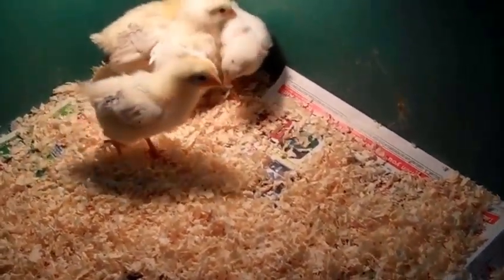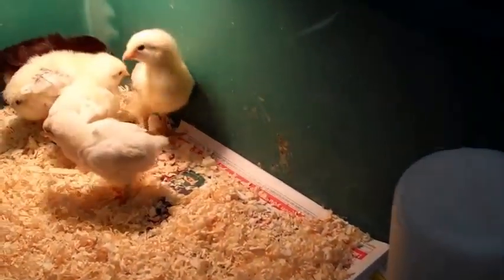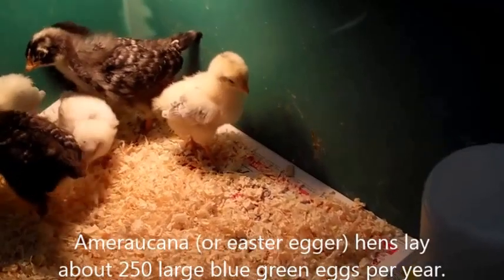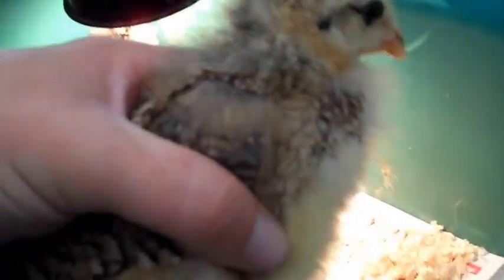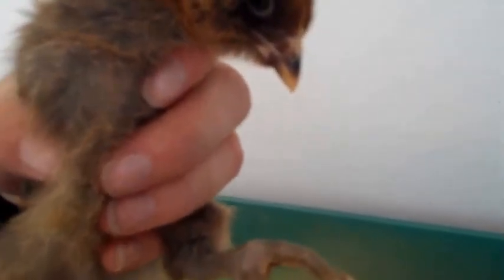I also have one Black Orpington — Black Orpingtons are really good layers. I always name my chickens food names because I do use them later for food. This one is a Sussex — they'll be black and white speckled. You see lots of folk art stuff with those chickens on them, and they're a week older than the others so you can tell by the size difference. Then these two are Americanas, and they're also bigger than the Sussex. Here's one Americana — she's getting all kind of crazy fluffy neck thing going, she's almost all feathered now. And then we've got one more and this one has the puffy cheeks, which is a trademark of Americanas.